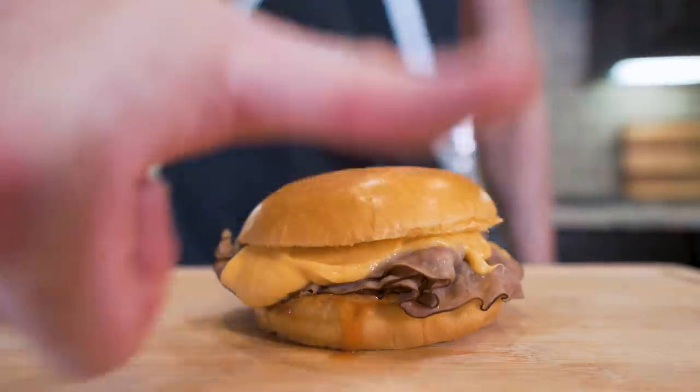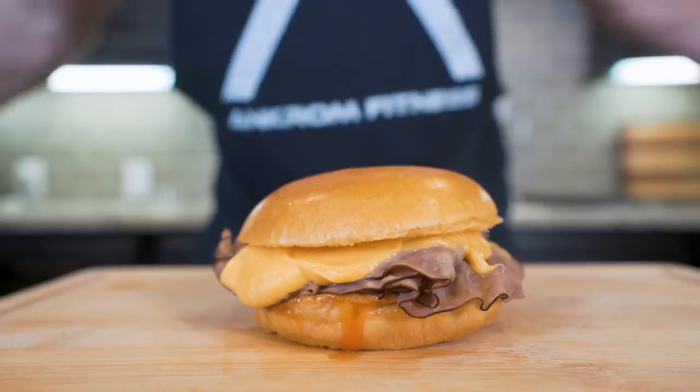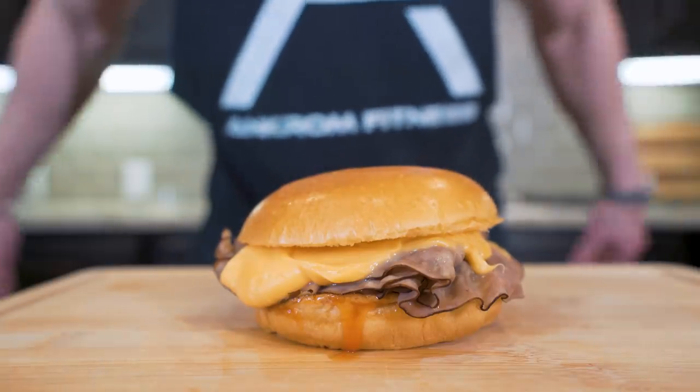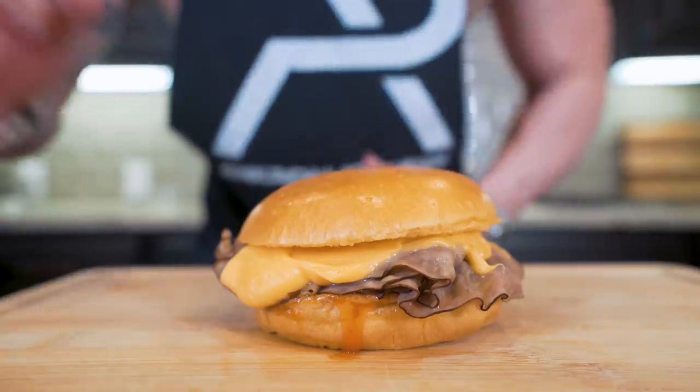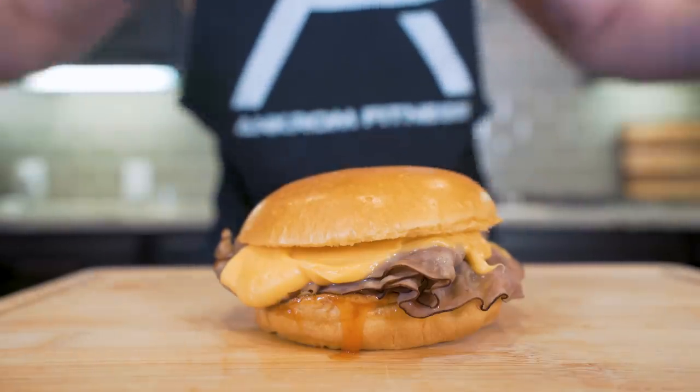If you made it this far into the video, please smash that thumbs up button for me, comment anything down below for the algorithm, and hit that subscription button. And before this gets cold, I think it's time, ladies and gentlemen, to pull up a chair, strap on the old feed bag, and try this thing together.